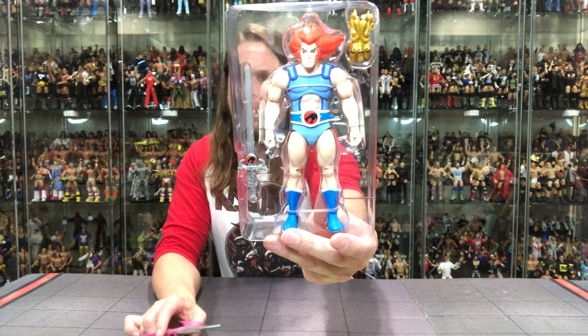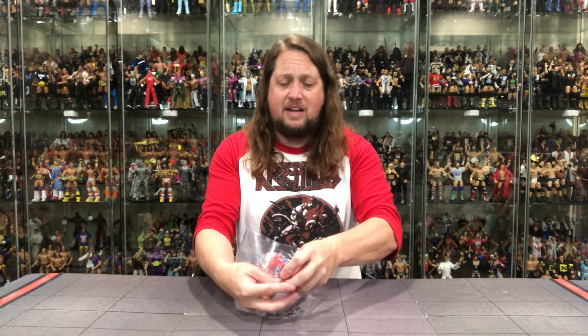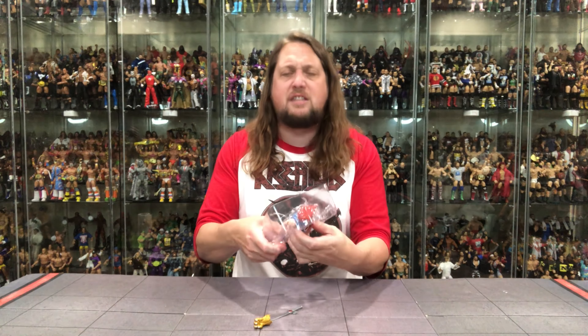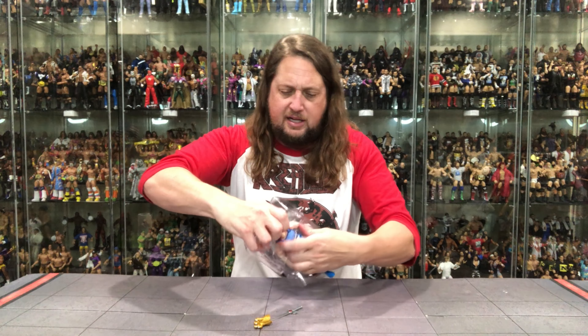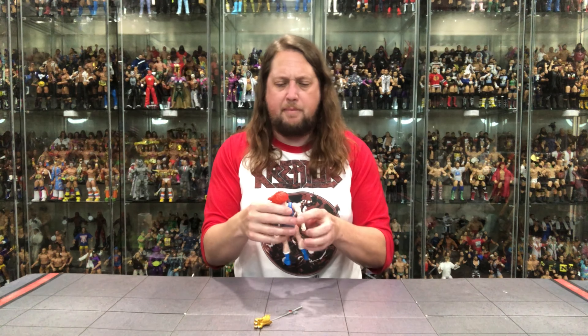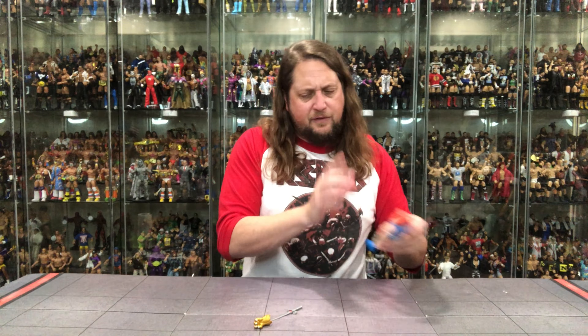Very interesting. But if you're not a huge Thundercats fan, this might be okay for you — because you want Lion-O represented in your collection but you just don't want to go all out and spend the $55, whatever the price may be these days. This is something different that could get you in the ballpark at least. Let's pull Lion-O out and dive into it.